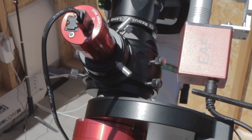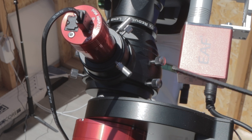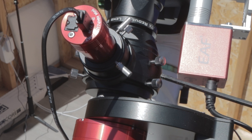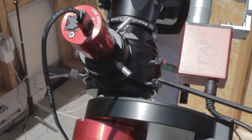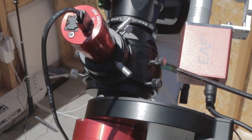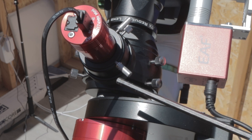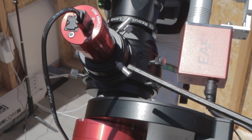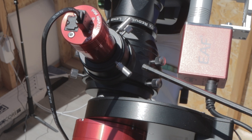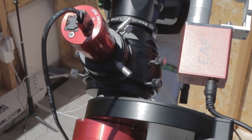I wanted to focus in on the Celestron OAG — it's very impressive. It's huge compared to the ZWO OAG that I was thinking about getting, but I think that's a good thing. The prism is quite a bit larger and it allows me to use a much more sensitive ASI 174mm mini camera without dealing with vignetting in the guide scope.